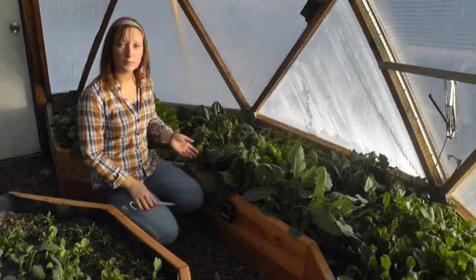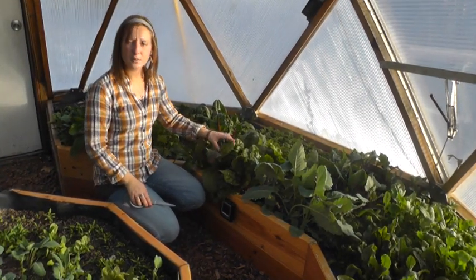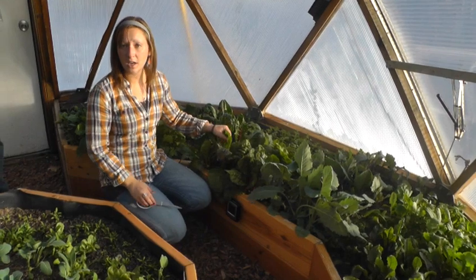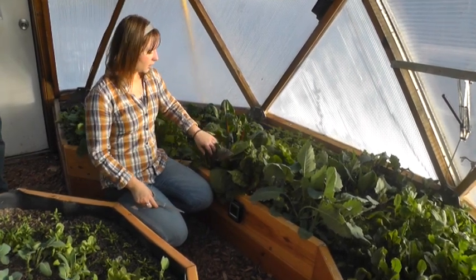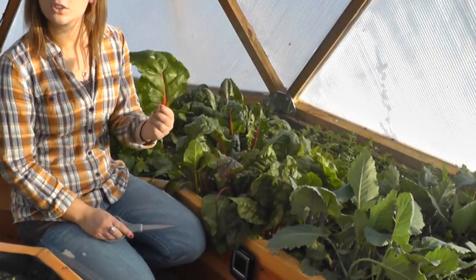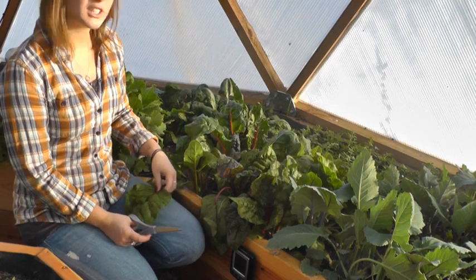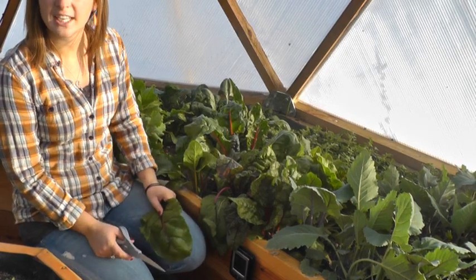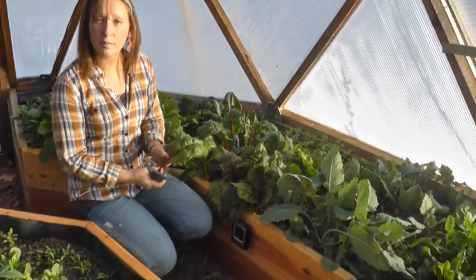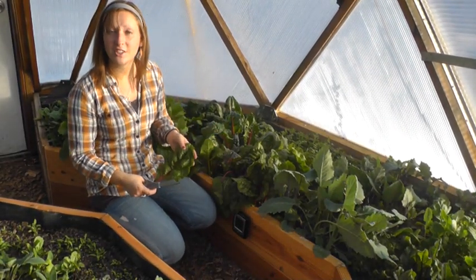Now I'm gonna harvest some chard. It's a member of the beet family, and similarly to the arugula, I'm gonna cut above the growing point. Chard is a really tasty green — when the leaves are larger you can use them in a stir fry, or you can harvest smaller leaves and use them straight in a salad. I'm cutting above the growing point so this will come back and we can have more chard in a couple weeks.